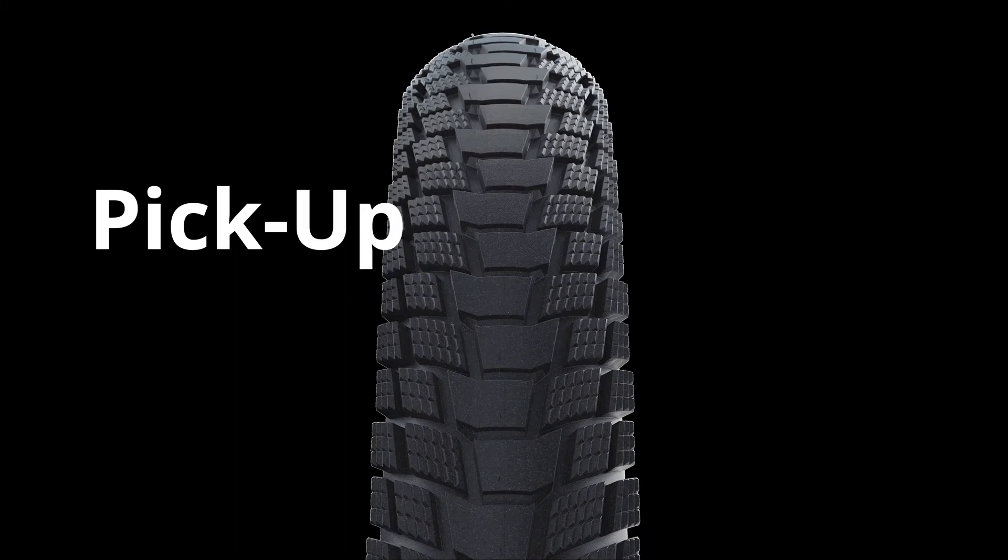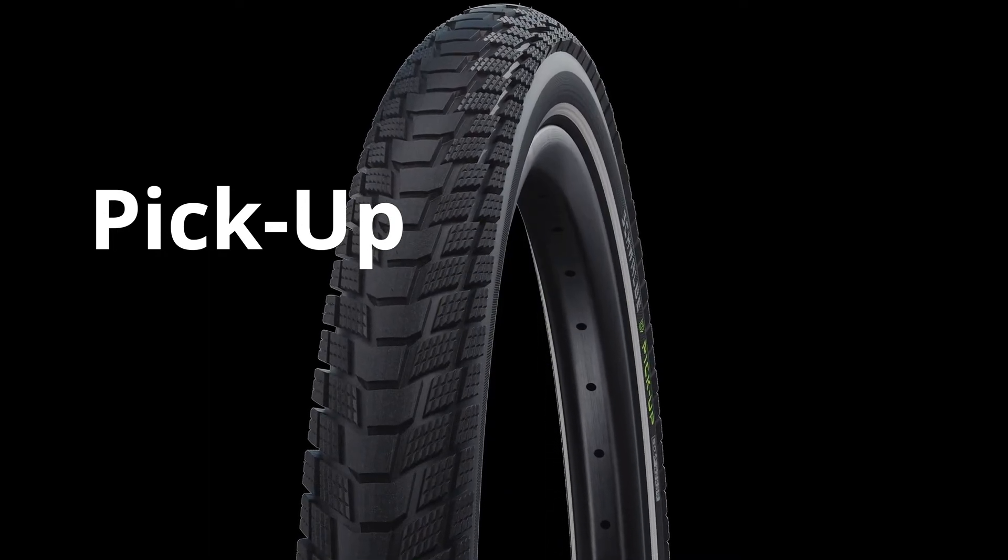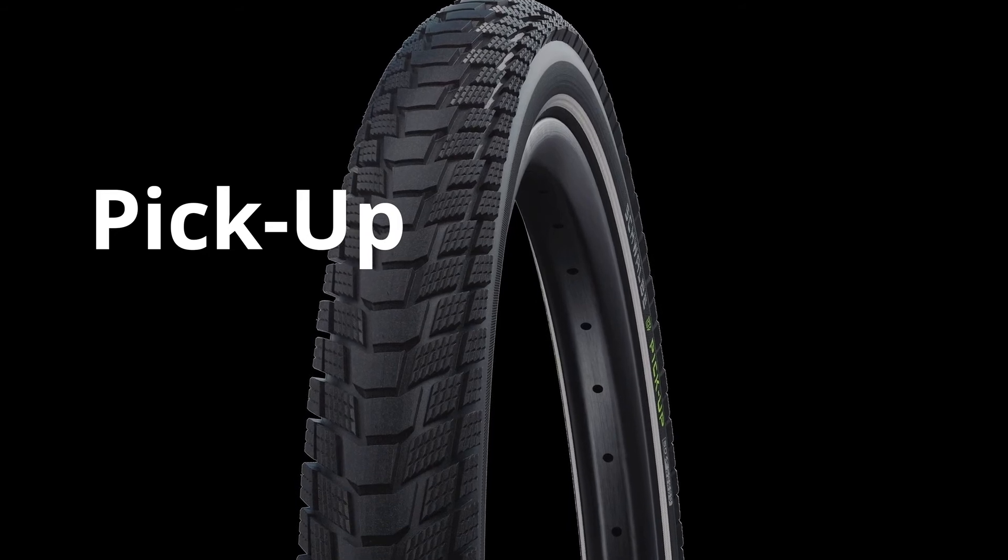Another growing genre is the cargo bike, so to stay ahead of the curve we've introduced the new Pickup. With its new double carcass Super Defence construction, the Pickup is one of the toughest tyres we've ever made and, at 170 kilos in the biggest size, the highest load capacity bicycle tyre we've ever produced.